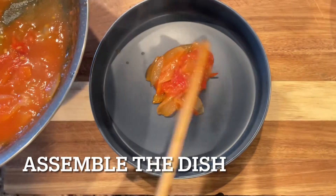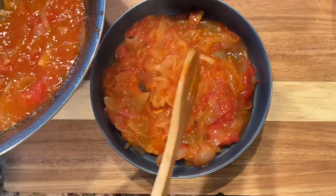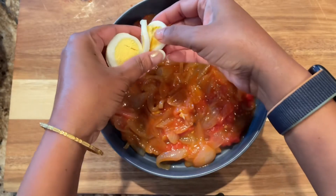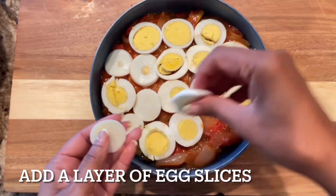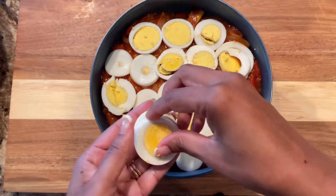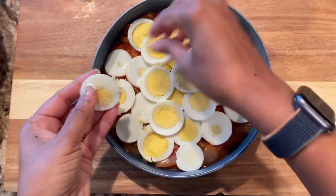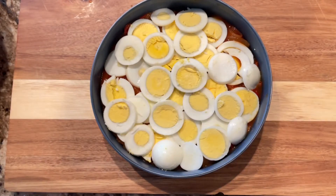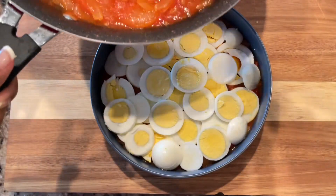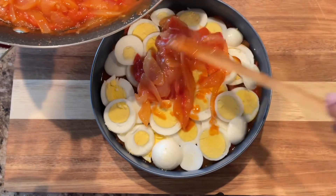Next, we'll start assembling. Take the serving bowl and place the sauce at the bottom. Once you've covered the bottom with the sauce, place the sliced eggs. It's looking so delicious. There's no hard rule that you have to start with the tomato sauce at the bottom — you can start with the eggs — but I like to do it this way because it gives a nice base to the eggs and it's easy to scoop them out. Once we have laid the layer of eggs, go ahead and place the sauce on top.